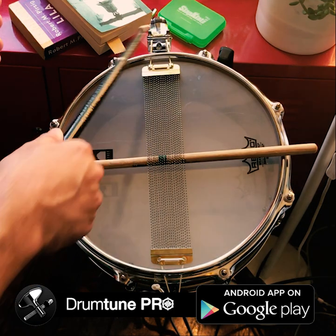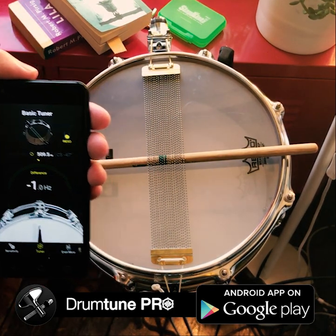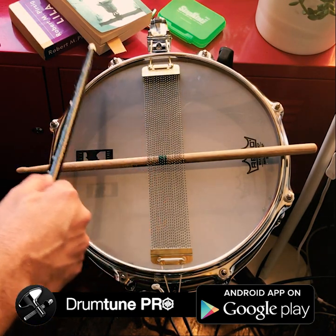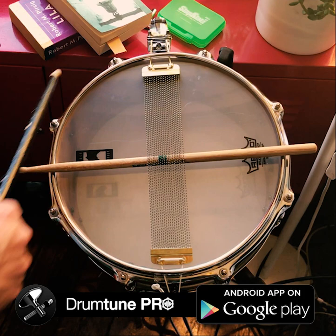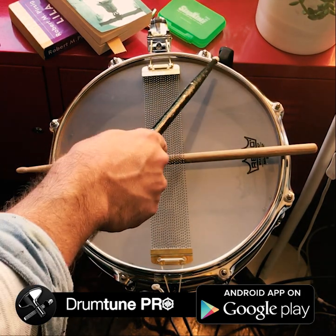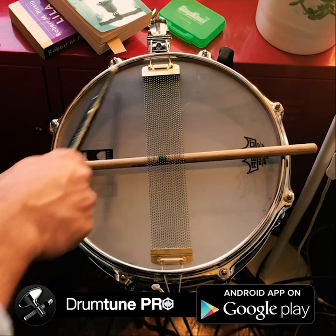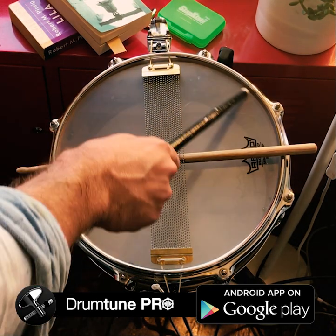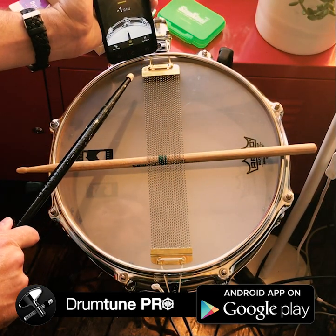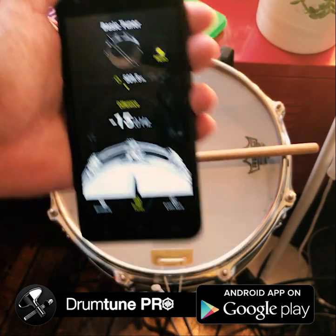The lugs near the snares are usually tuned lower because the edge of the drum has a snare bed there. It has a curve and the bearing edge is not very flat, which means there is less skin contact — the drum head is not touching the bearing edge as much on that side. So the frequency is a bit lower. Usually when you measure there you get lower frequencies, and that's normal.